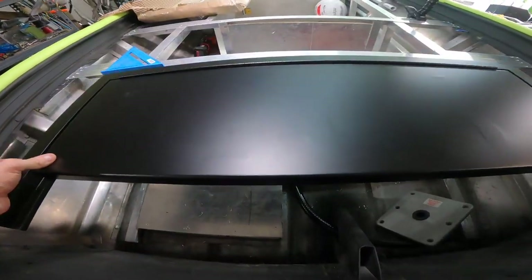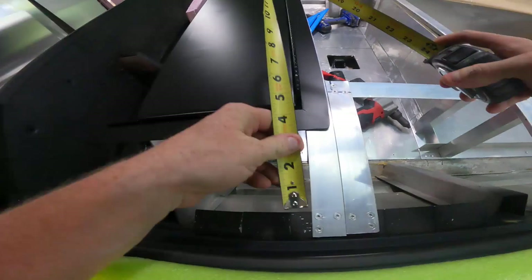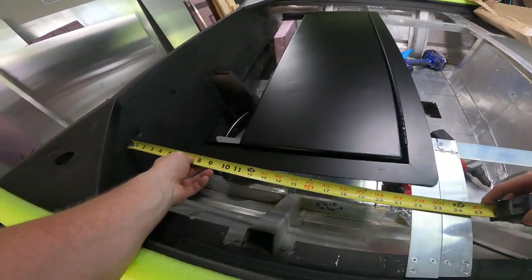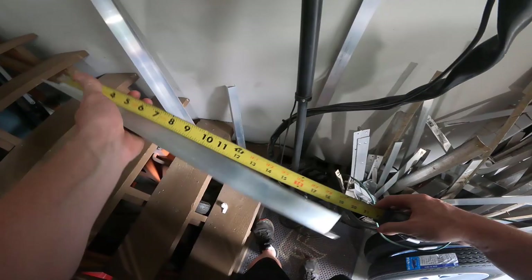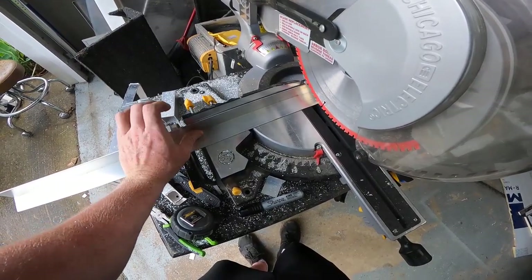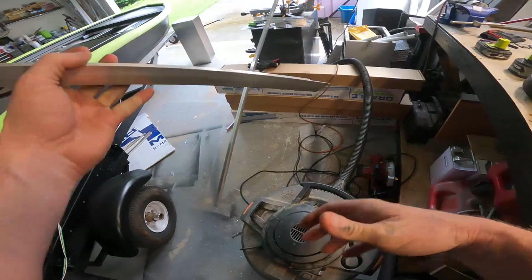Either way I've got to find the center for this thing, so let's go ahead and do that first — get our measuring tool out. We're good right there. Now we're going to measure from the transom back to here: 23 and a half. Then another one and another one. Got to cut that notch in here — forgot about that.